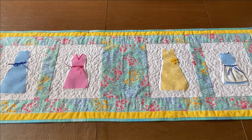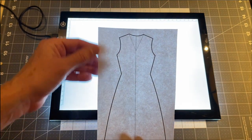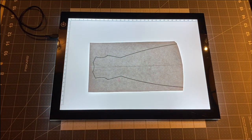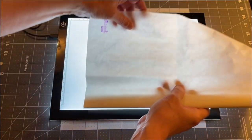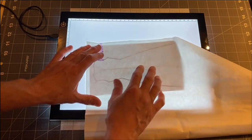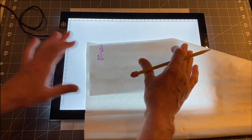To make the dress applique, take a copy of the pattern I have online and trace it onto your fabric adhesive. I have a light box I use to do this, but if you don't have one you can tape your pattern to a window and the light will come through — you'll have your own light box. If you're not familiar with this fabric adhesive, it has a bumpy side and a paper side. You want to draw on the paper side.